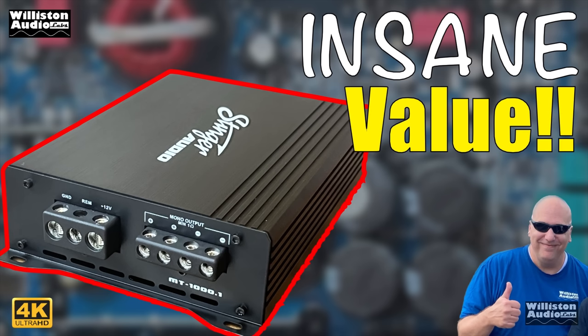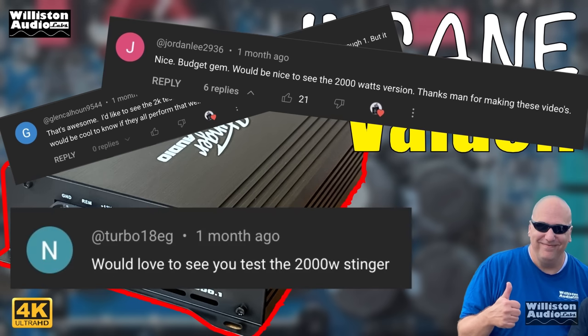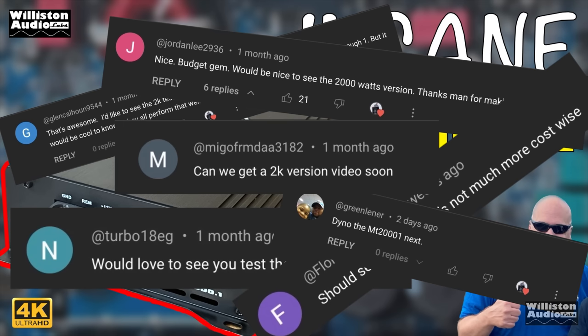Recently I tested the 1000W Stinger Subwoofer Amplifier. It wasn't long before people were asking me to test a 2000W version. I kind of work for you people, so let's check it out.